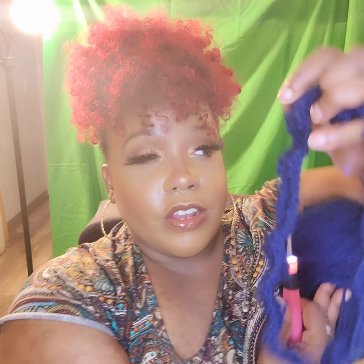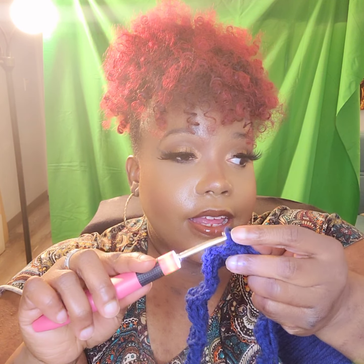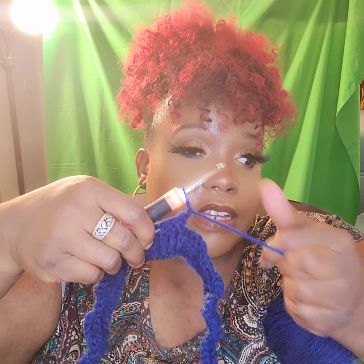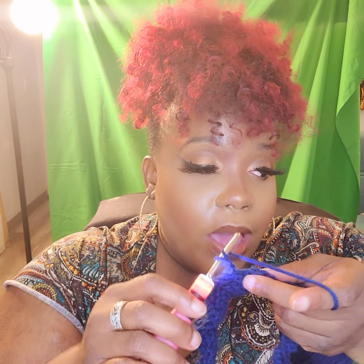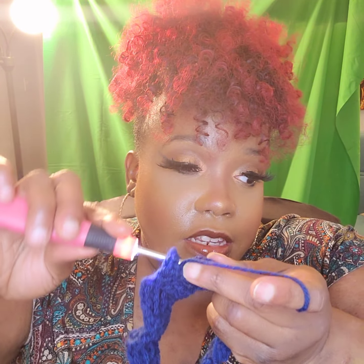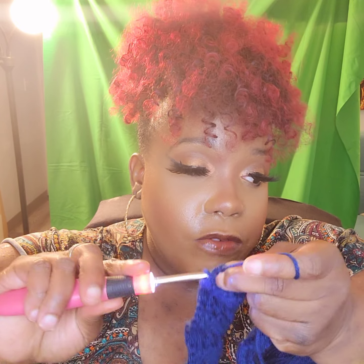Some people use this only for dark colored yarn. I'm working on a project right now using this blue yarn, and it helps me to see. As you guys can see, I'm holding this towards my face, because I'm not able to see when it's far away from me. So I just crochet like this, using the light, and it helps me to see where I'm at.